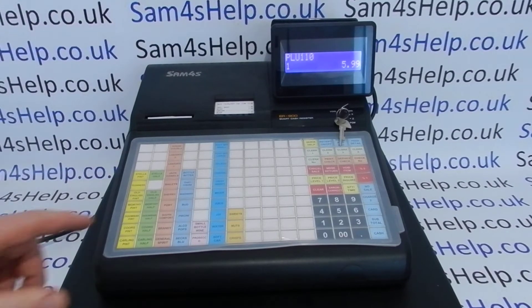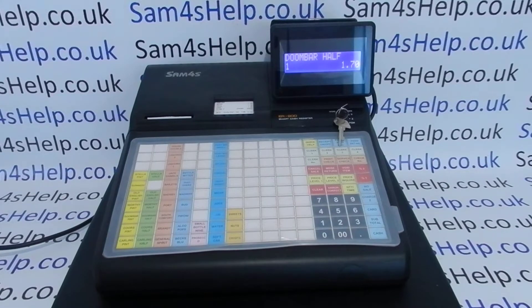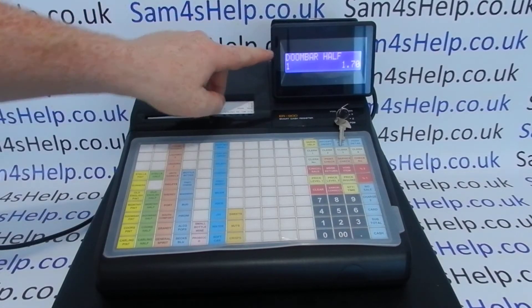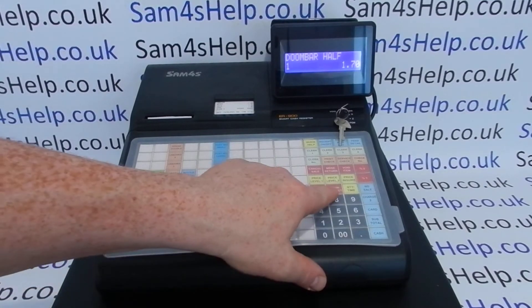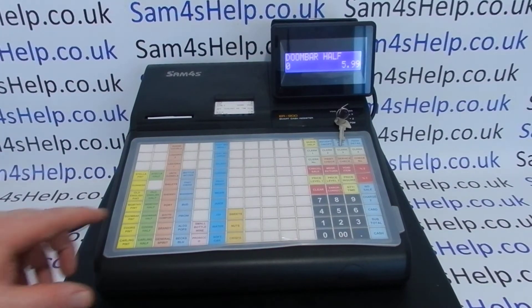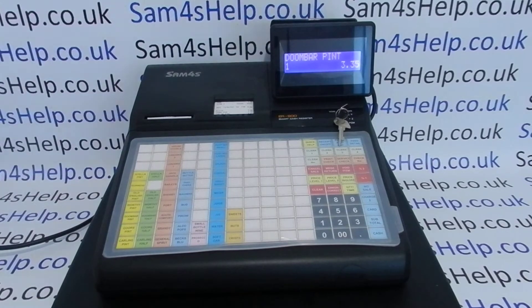The next level of mistake — and probably a more common one on these machines, since most will have preset prices and preset product buttons — is if the last button you pressed was incorrect. For example, if you pressed Doom Bar Half by mistake instead of Doom Bar Pint, press the Error Correct button once and it will clear off the last item entered, so you can then press Doom Bar Pint and carry on with the rest of the sale.